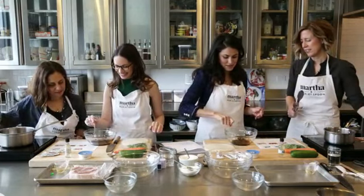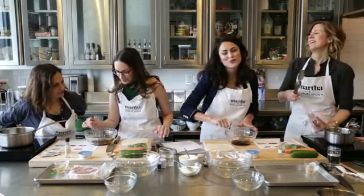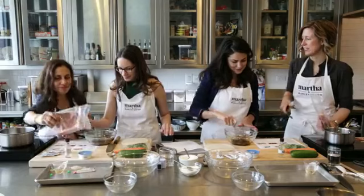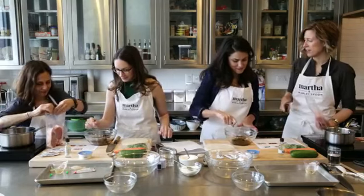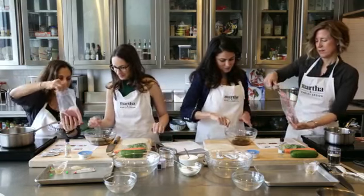So you just want to dissolve the honey in the tamari. It smells so good — just two ingredients. You're going to get the sweetness, and the honey will kind of caramelize on the pork. And then the pork will go in.